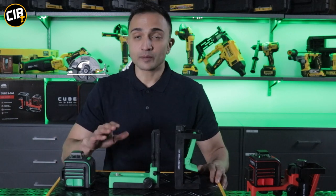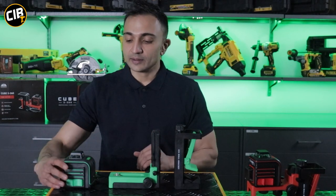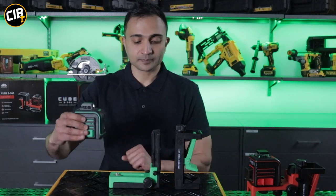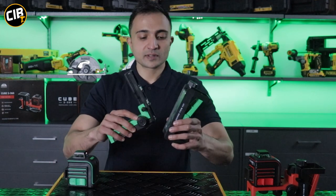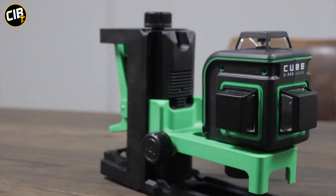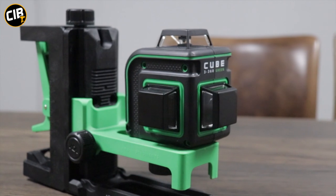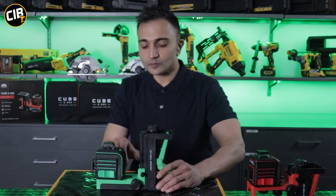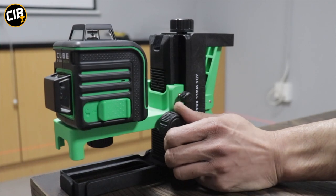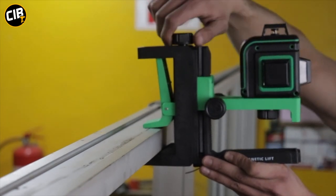What I really like about this kit is that it comes with a magnetic lift and a wall-mounting bracket — it makes it very easy to adjust. The laser itself can be fitted onto the lift either at the bottom or on the side because it's got threads in two places. The magnetic lift simply clips onto the wall bracket, then you can mount your laser onto the lift. Once it's in place, you can use the magnetic lift to do any fine height adjustment of the lines. You can also clip the wall bracket onto any wood or metal strut if you want to work at height.